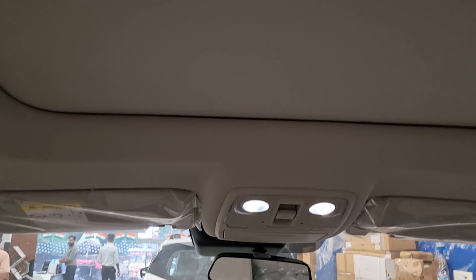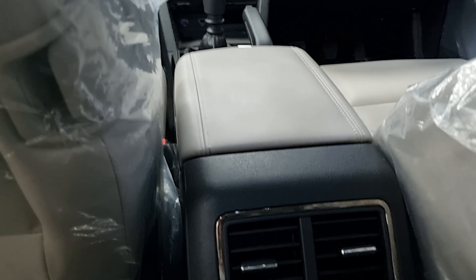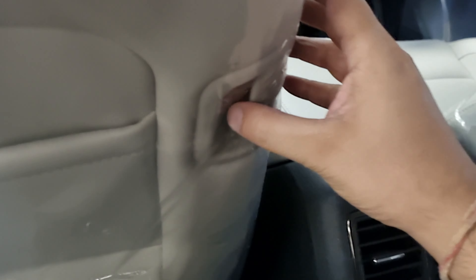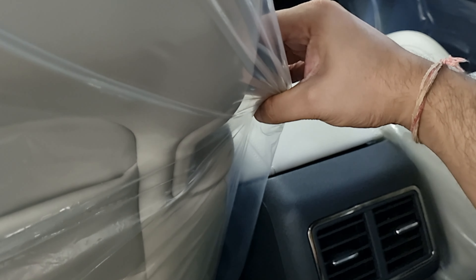One more function we missed — the boss mode button. If you are seated in the rear, you can adjust the front passenger seat according to your preference using this button.